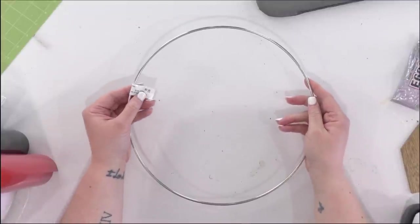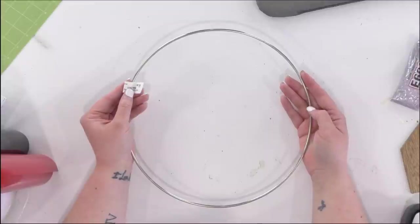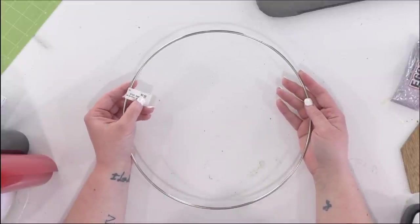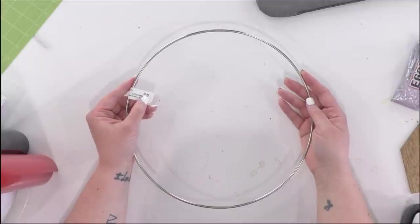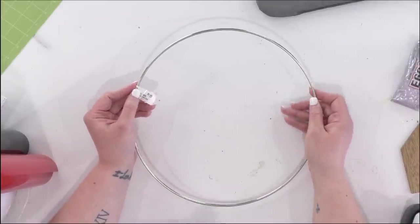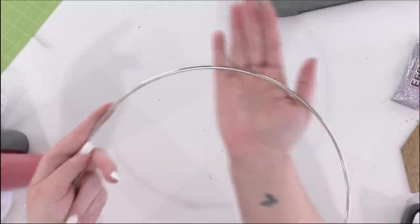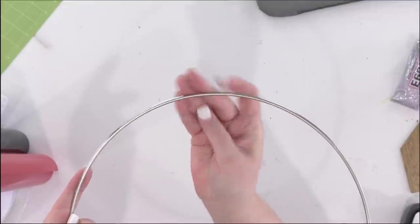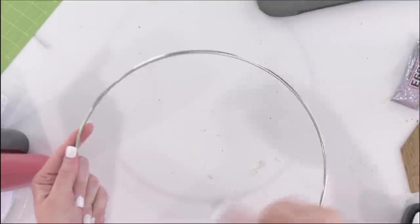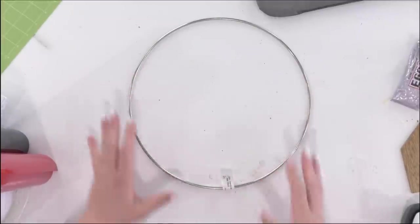Our first supply is this steel ring. It's a 12-inch ring, four millimeters thick. We got this at Hobby Lobby for $2.49 — and we're sure we got 40% off, so that makes it super affordable. You can see right here it's soldered together, so we're just going to snip that and we'll be able to put our baseballs on it to put the wreath together.